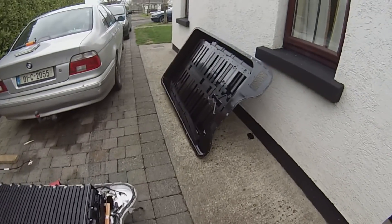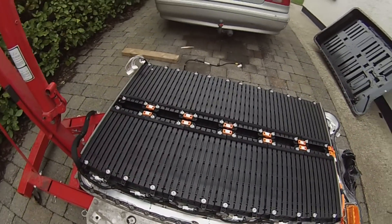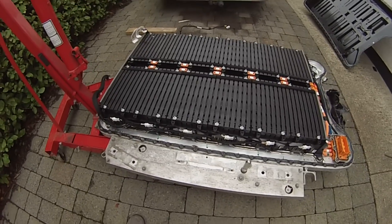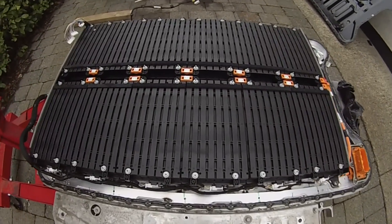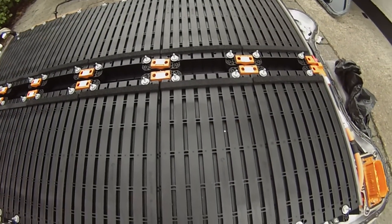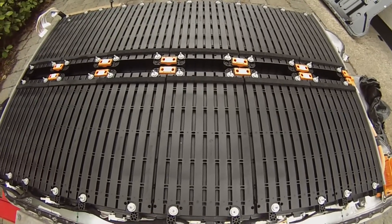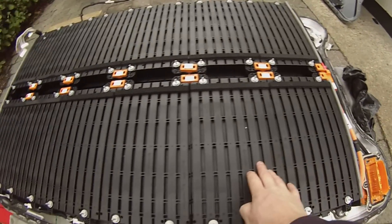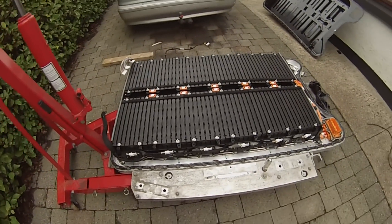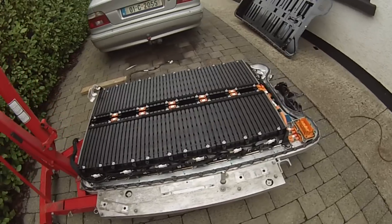So we've got more of that metal stripped off and it looks like we're now down to our battery modules. It looks like each one of these is a module — positive, negative, positive, negative. We have 1, 2, 3, 4, 5, 6 — so there's 12 modules in total and the BMS taps are on the side.